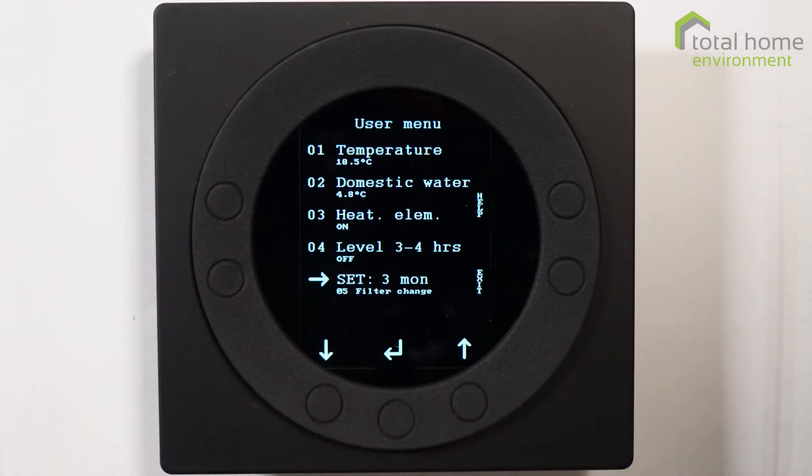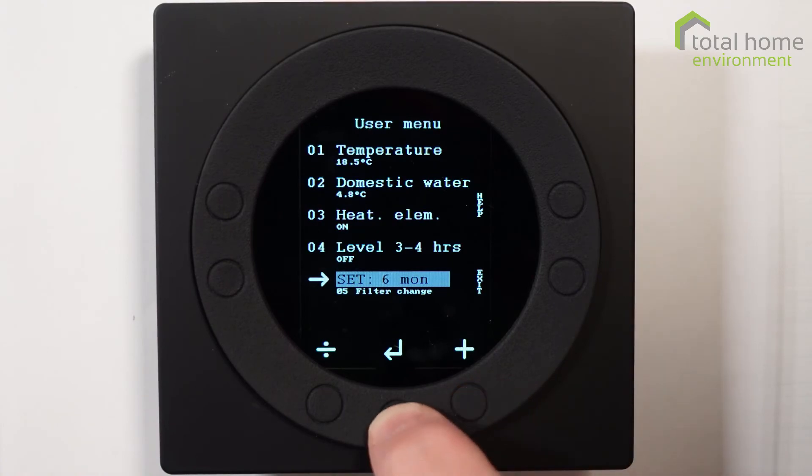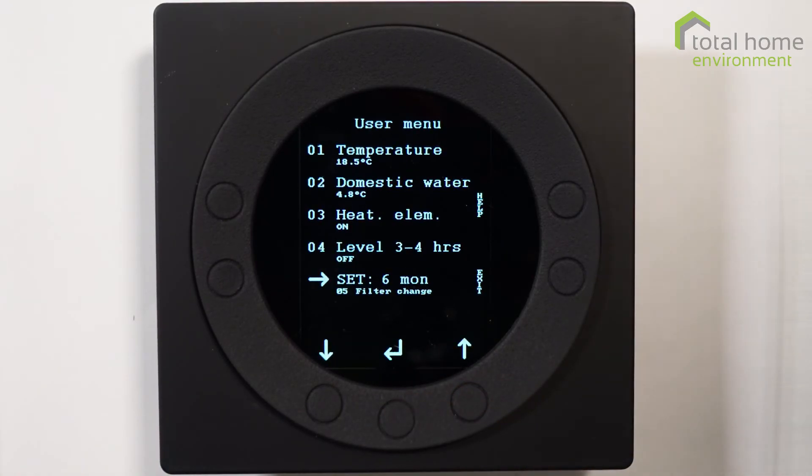Finally in this menu set is the filter change. Most people would set this to six months, and to do that it's enter, then use the plus button, and enter to save that change.